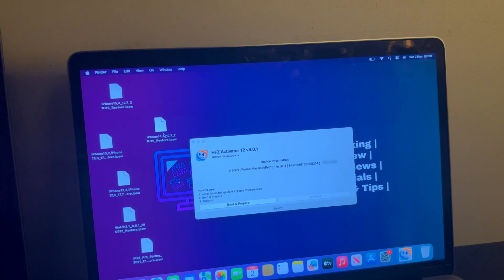After the Apple Configurator restore is done and you are on the activation lock screen again, put your device into DFU mode and simply click on the Boot and Prepare option.